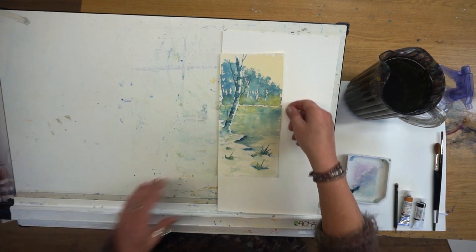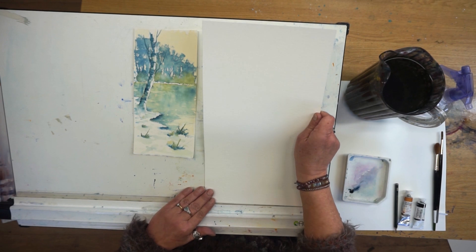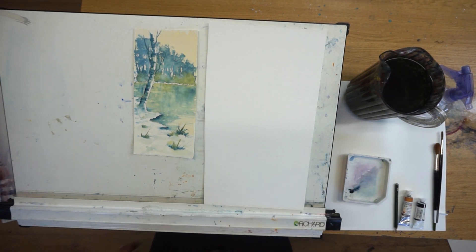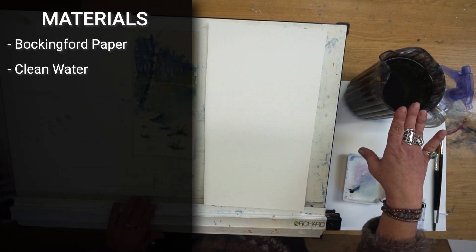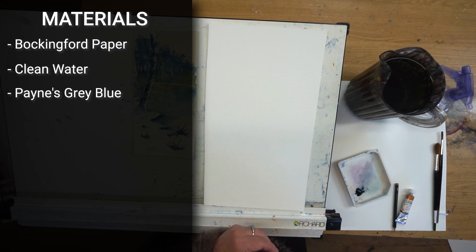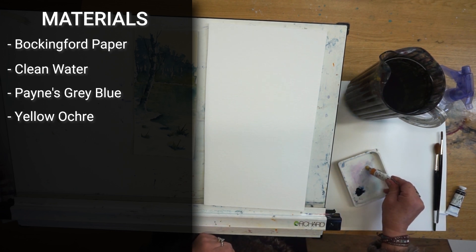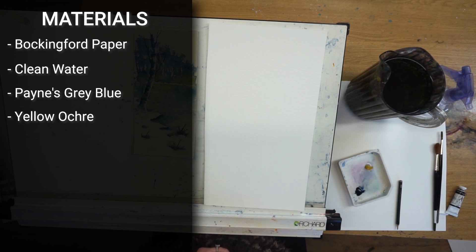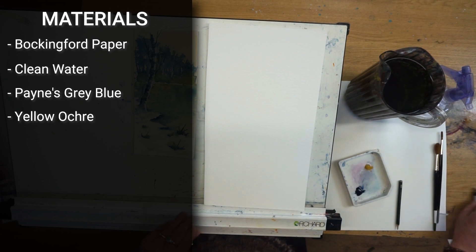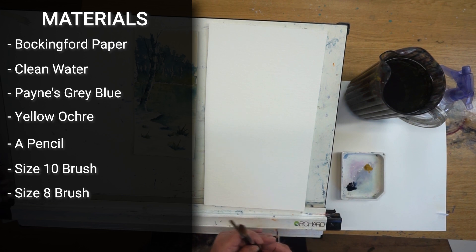I've just cut a piece of Bockingford paper — I'm not going to tape it down, it's quite a thick paper so there's no need. I'm going to be using Payne's gray blue shade and a little bit of yellow ochre — just two colors really. You can use any color you like; Prussian looks really nice as well. I'm not going to use any wax resist this time. Two brushes: a size 10 and a size 8 round brush, that's all you need.